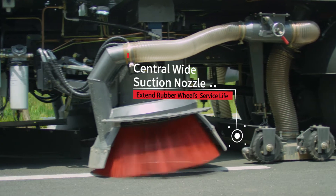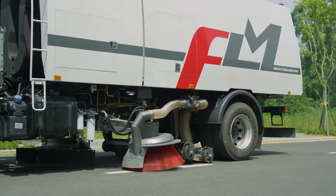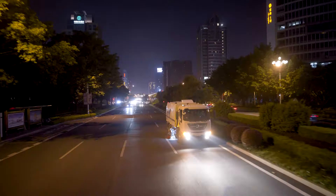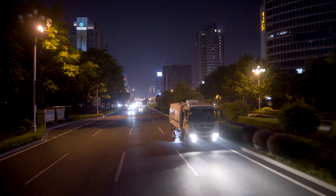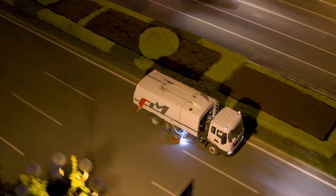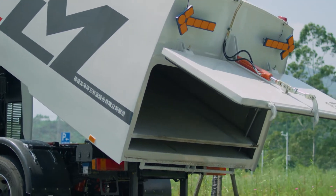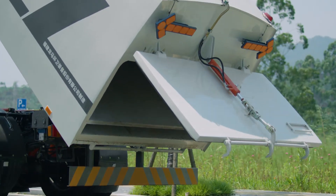It adopts wide suction nozzles with a collision avoidance feature, which extends the service life of the rubber wheel. Its three modes can meet different needs and work in all weather. The spray dust removal device will reduce secondary pollution caused by discharging.